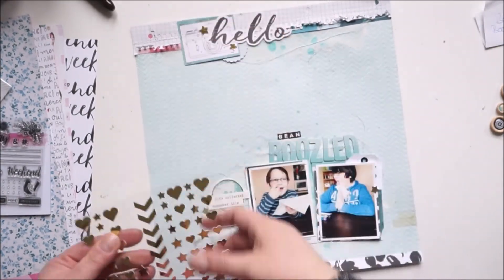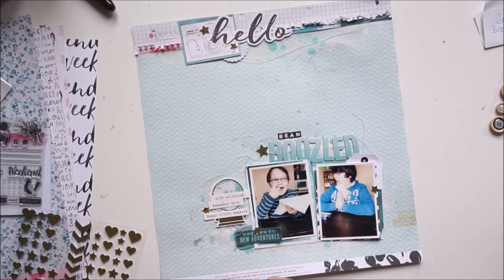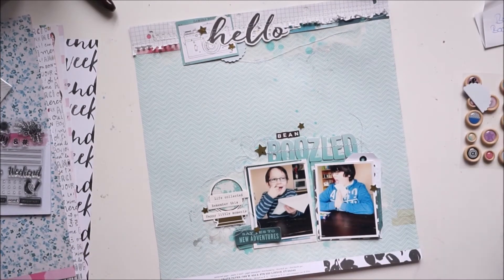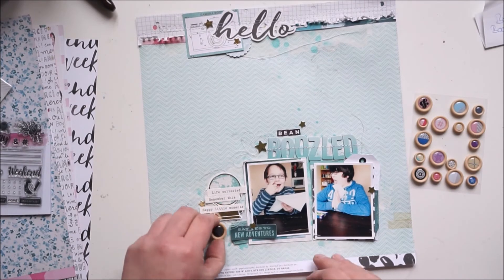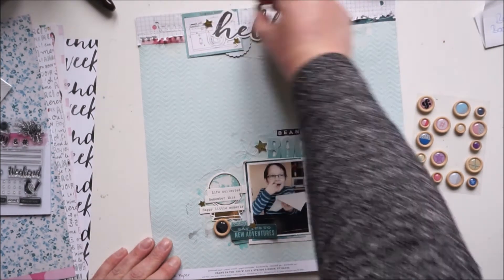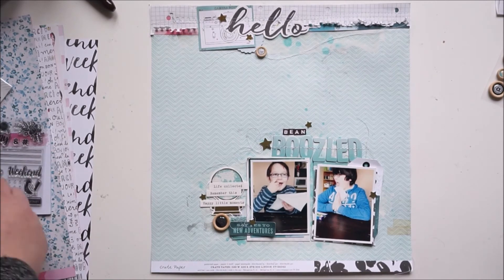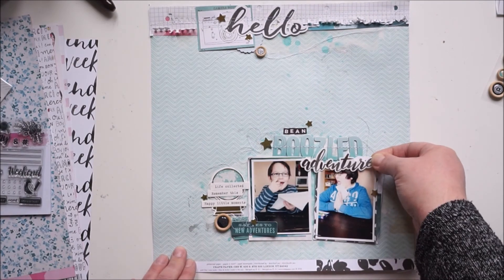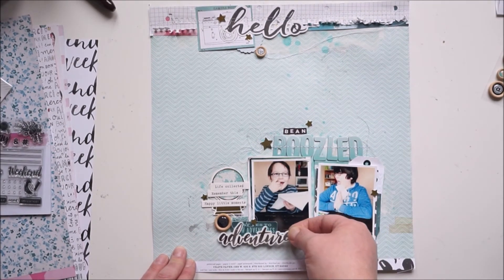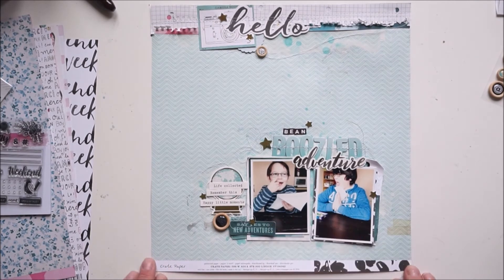I absolutely love this layout, and my boys love the page too — 'Oh mom, there's no flower, there's no pink!' I'm adding some wood-look brads — not actual breads — I added two of them. I'll add the word 'Adventure' right there. I know there are two 'adventure' words on the layout but that's totally okay. My title is now 'Bean Boozled Adventure.'